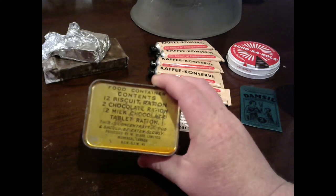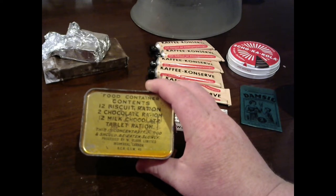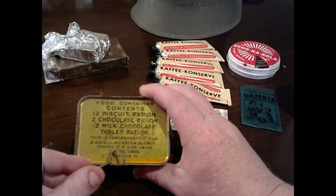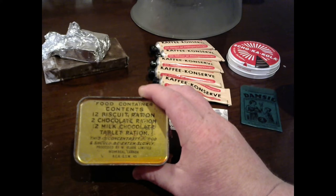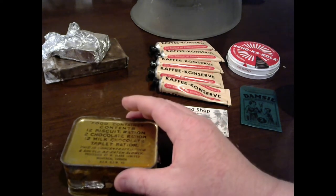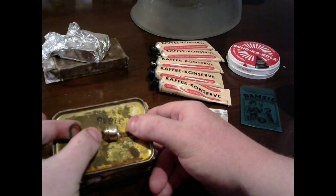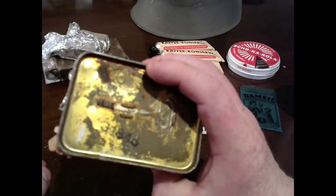This is a Canadian Survivor ration — you have seen one of these on the channel before, but we're going back over it because it's been so long. This was processed by W. Clark Limited in Montreal, Canada. On the tin it says this is a concentrated food and should be eaten slowly. It contained 12 biscuits, two chocolate ration bars, and 12 milk chocolate tablet rations — so this thing is packed with chocolate. This is an original ration from World War II, and you open it using this key that was on the bottom.